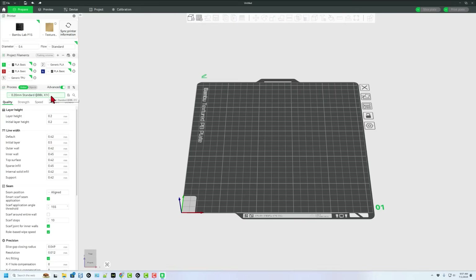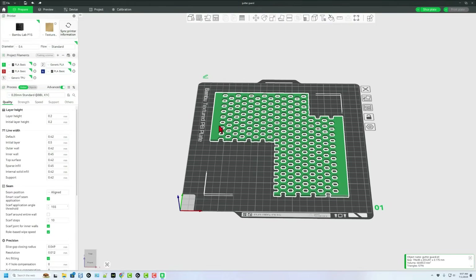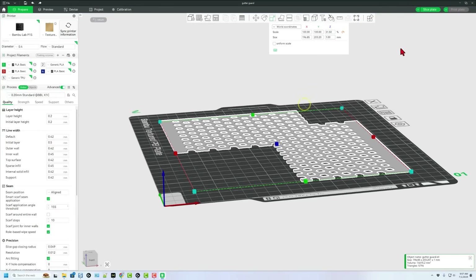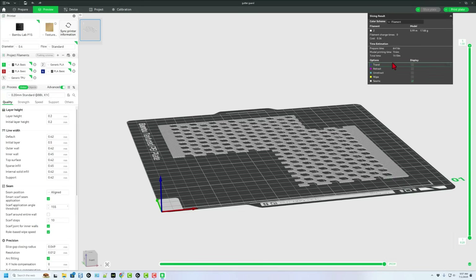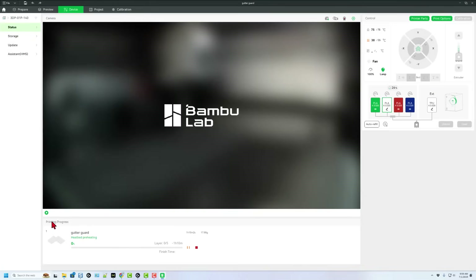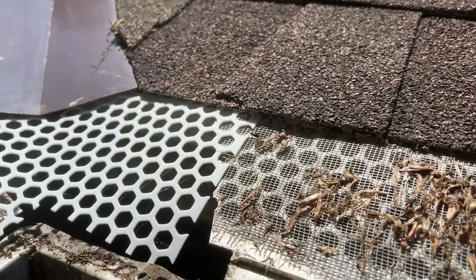I'm not going to print this super sturdy because right now I'm just testing to see if the system works. Let's add our Gutter Guard — it does fit. Instead of green, let's switch to the generic PLA white. This is an eighth of an inch thick — I'm going to change the thickness using the Scale tool. It switches to metric, so instead of 3 millimeters I'm going to shut off Uniform Scale and make this 1 millimeter thick. Let's hit Slice Plate. It's going to take an hour and 10 minutes. We simply hit Print Plate and send it to the 3D printer. After a moment it bounces to the device menu, and when it finishes downloading we can click play and monitor everything from afar.